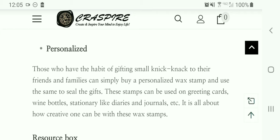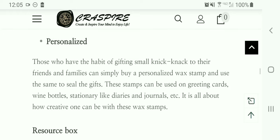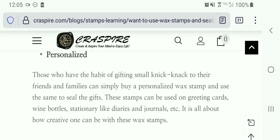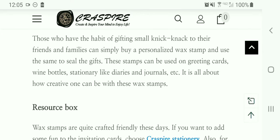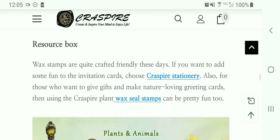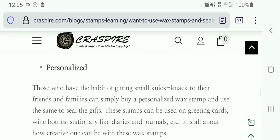You can also have a personalized stamp created, and I'll show more about that because I think it's really fun. In fact, I did that — I had them create a stamp head with my MaryAtia logo, and I'm just so excited to use it. You're going to see me use it for the very first time. They also have a resource box so you can go read that in more detail.